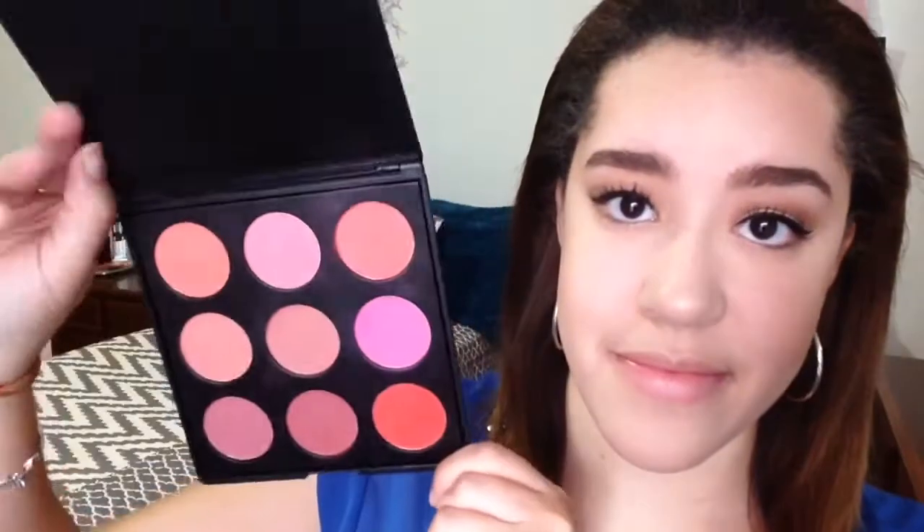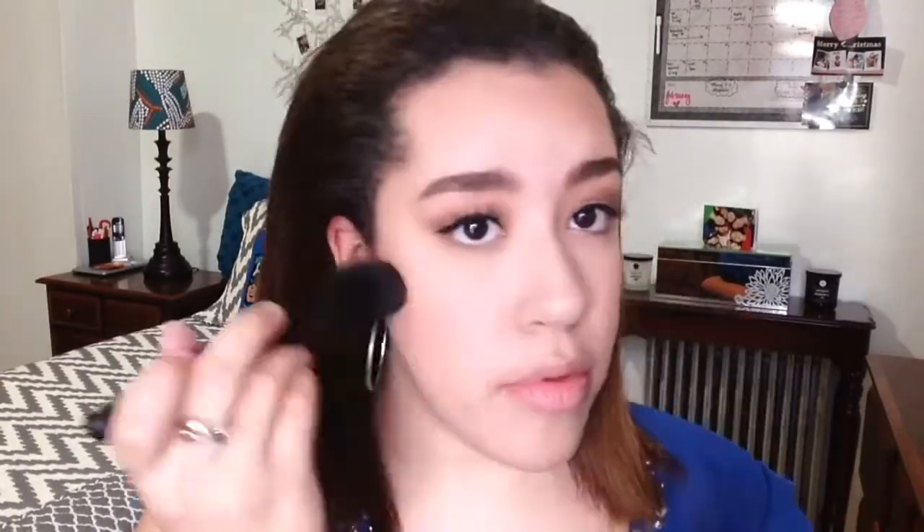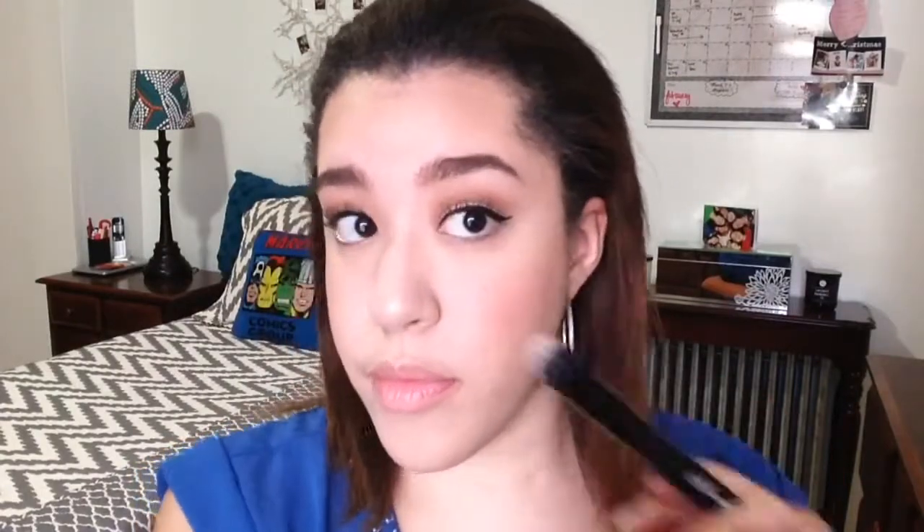Now for blush, I'm going to be using the Morphe 9B Palette and I'm just going to dust it all over my cheeks. Taking the small stippling brush again, I'm just going to take it and blend everything out.